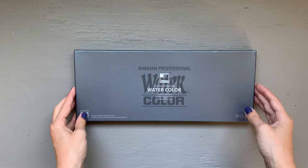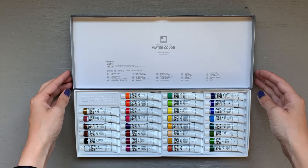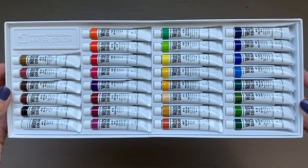Hello, Crafty Crandall here, and today I am unboxing, swatching, palletizing, and testing the Shinhan watercolors. This is their professional watercolor set; however, I am told that this is actually their student grade paint, so despite the name 'professional' in the line, this is their student grade range.